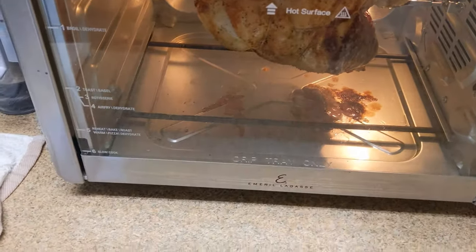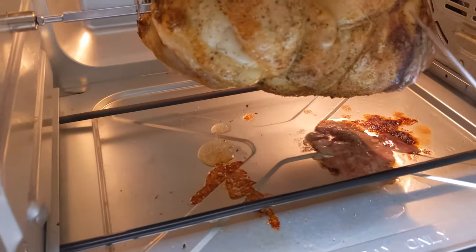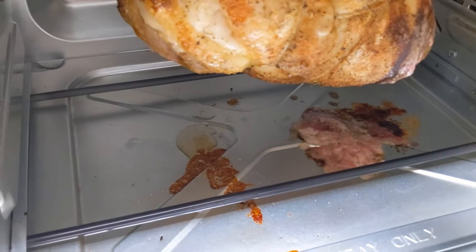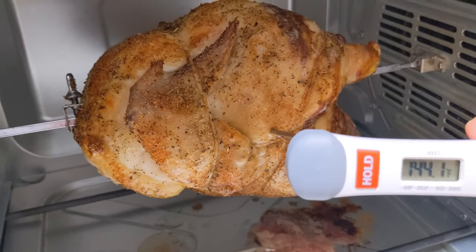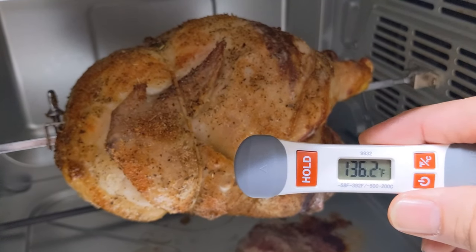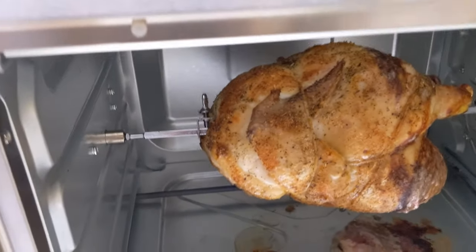There was about a minute left and I paused it. I don't think it's near ready yet. We're going to poke it by the thigh and see what kind of temp we have in there. Oh man, it's already at 143 — sticking it a little further — 139. We're going to let this go for another 10 minutes.